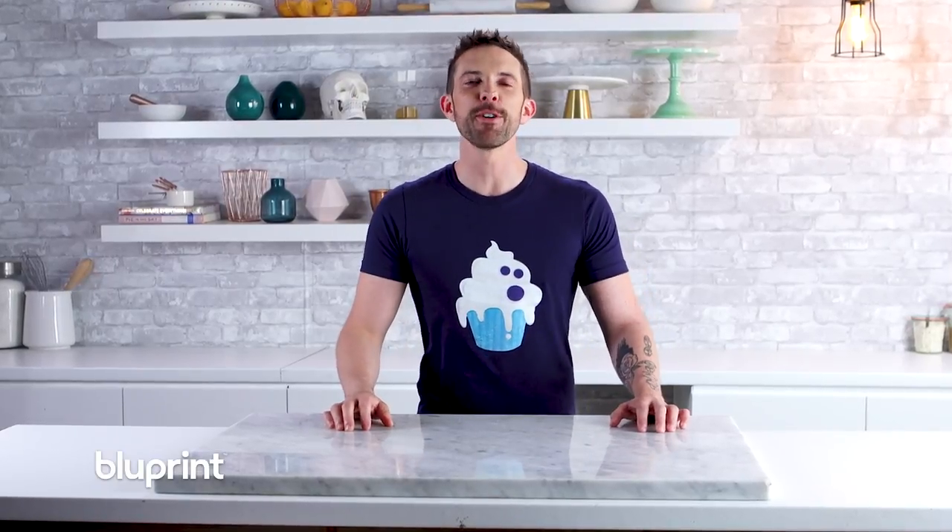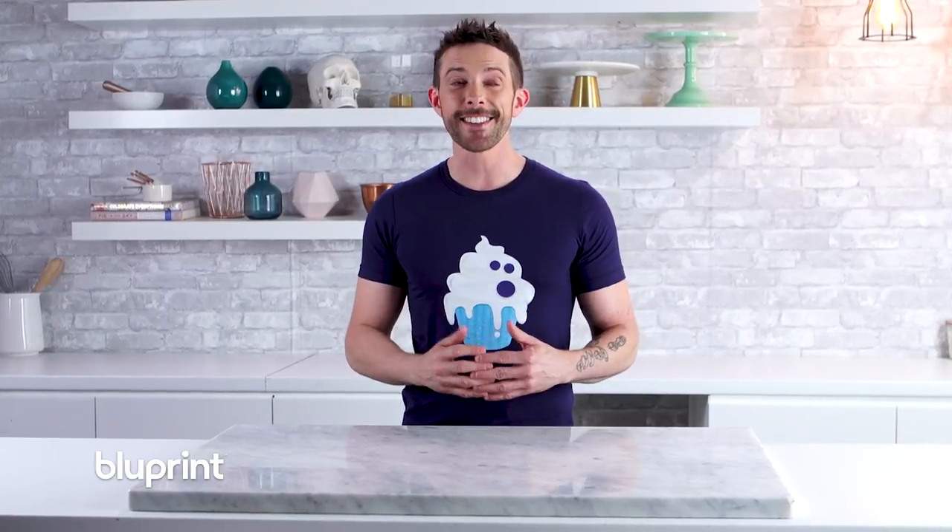What's up guys, welcome to Men About Cake. I'm your host Joshua John Russell, and this week the Halloween shenanigans continue. I'm gonna build a two-tiered vanilla cake filled with Halloween rainbow buttercream, and finished with a fat little monster who's sleeping because he ate too much cake. You guys ready?